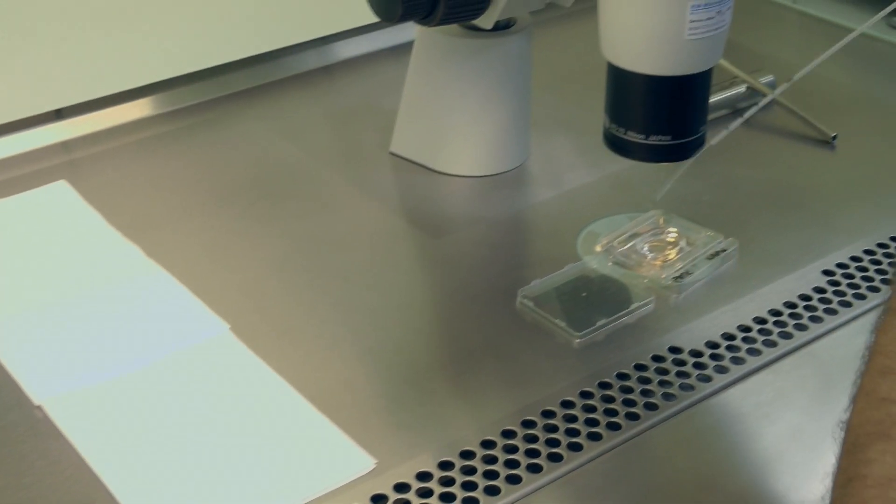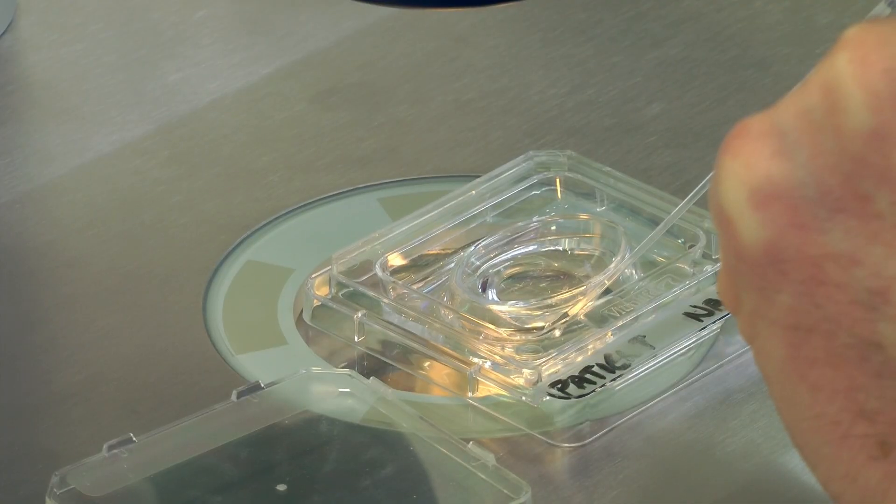After rinsing, draw 0.1 ml of Embryo Glue from the well of the dish and expel until 20 µL is left in the catheter.